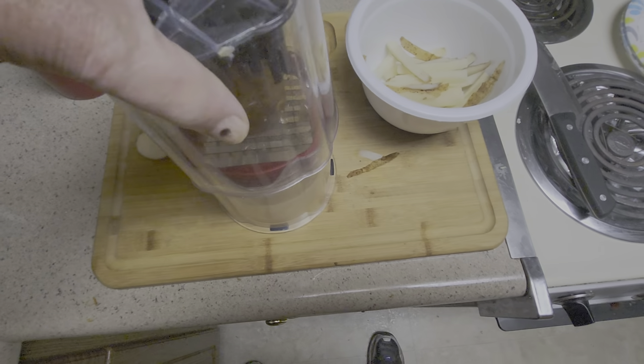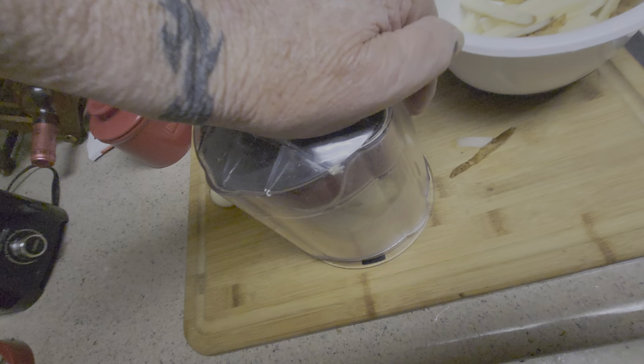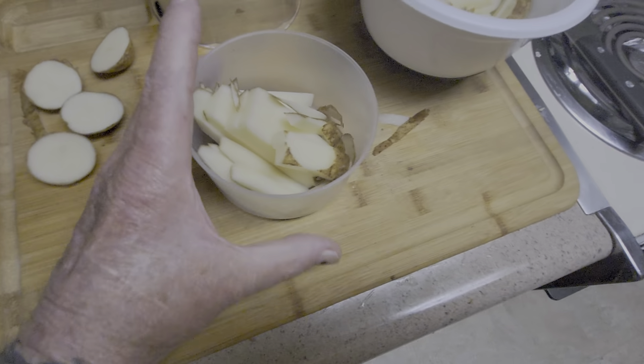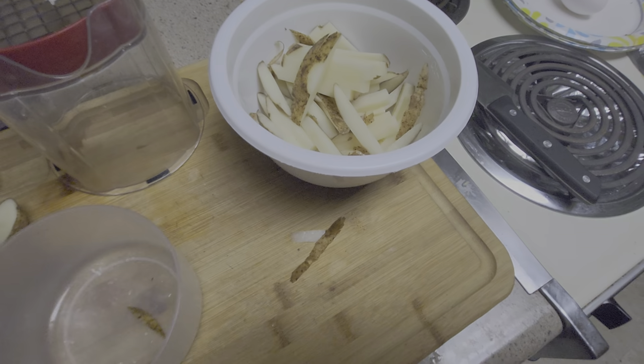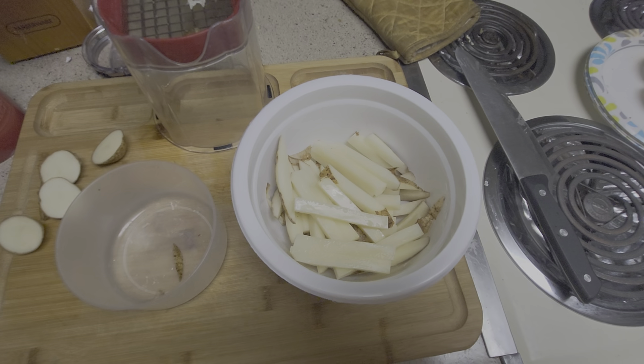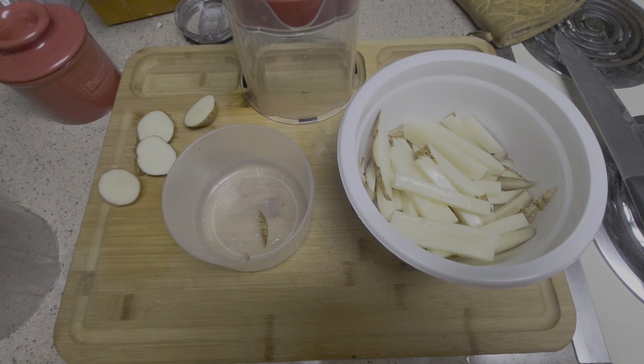I'll put this top on in one quick motion — how about that. Then I'm going to put them in water and let them soak for a while, then take them out, dry them, and put them in my air fryer. What do you think?